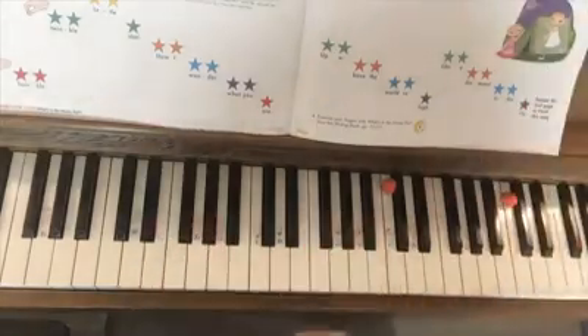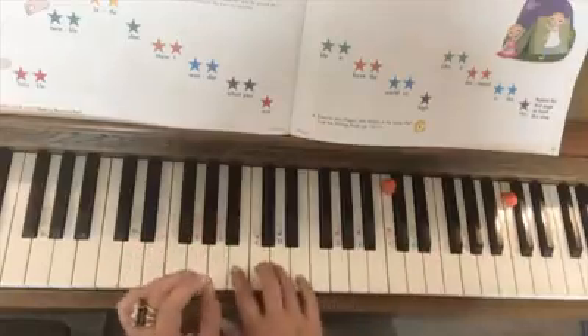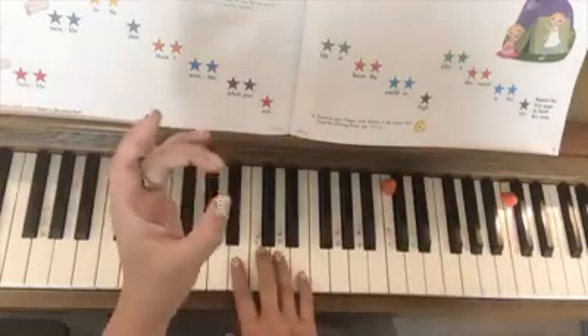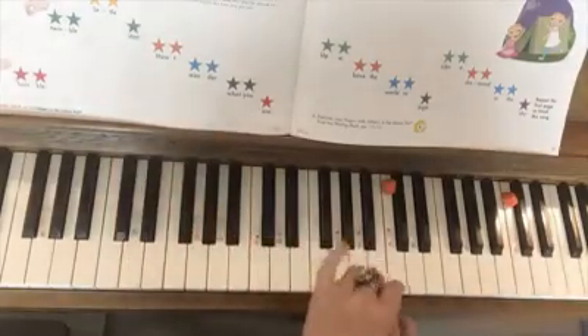Nice job. You can do the exact same thing and do the song over again, but using your left hand. So teacher, you would use your left hand or your right hand. And student, you can do the doughnut one and three and play on top of your parent or teacher's fingers.